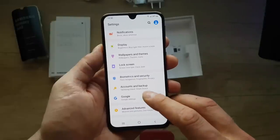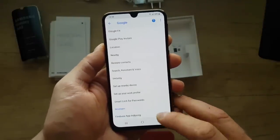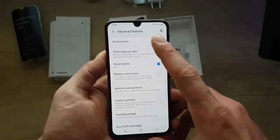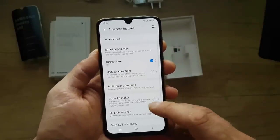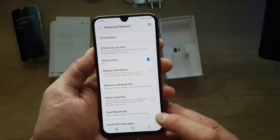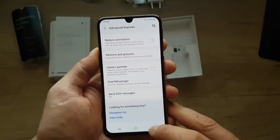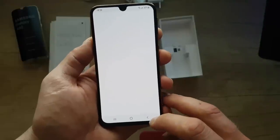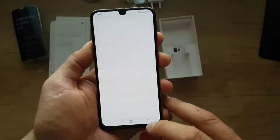Accounts and backup — here's your account: Facebook, Google, Twitter, whatever you have. You can back up using Google settings. Advanced features include accessories, eye recognition, automatic unlock, smart pop-up view, motion gestures, game launcher, and dual messenger.